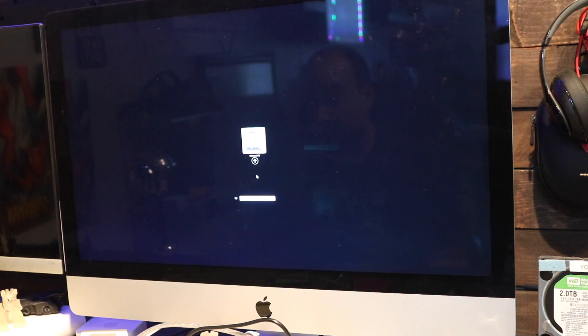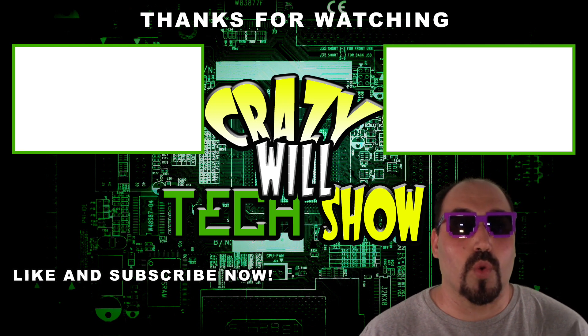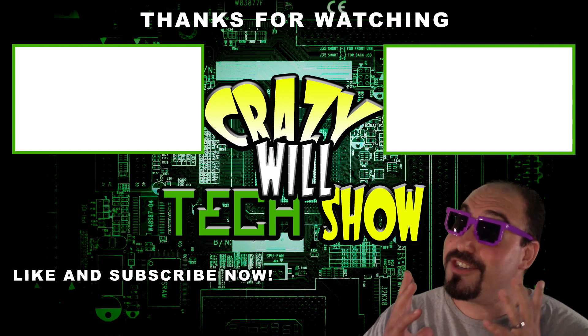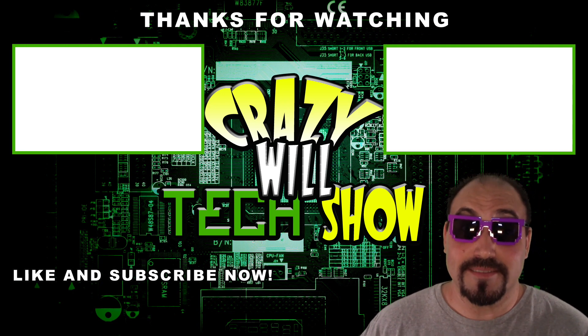You should see a screen like this. And why isn't my hard drive showing up? I know what you're thinking — Crazy Will's Tech Show is over. What do I do now? Real simple: hit that Like button and hit that Subscribe button, then check out my other videos. It's not over — I made a lot. It's been a good year.